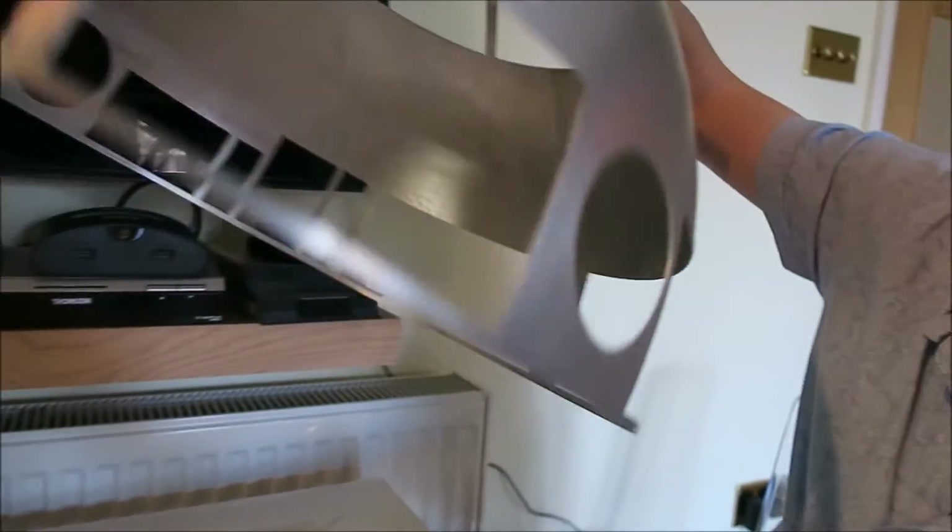R2D2 now has blue panels. They've been primed several times, sanded several times, and spray painted blue several times. I've also cut out the rest of the panels, so as you can see R2 is now full of holes.